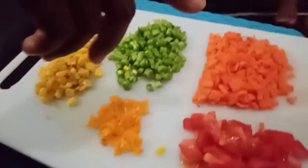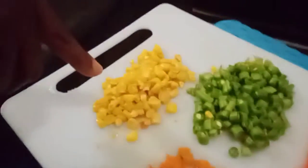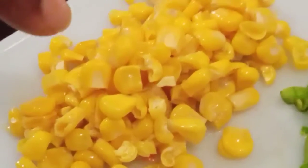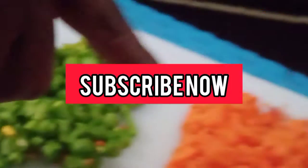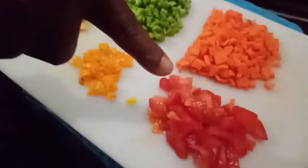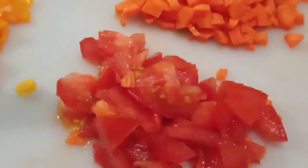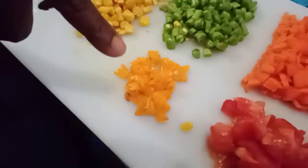Hey guys, the ingredients you need are corn, kernel corn, green peas, carrots, tomatoes, and habanero — that chili pepper.